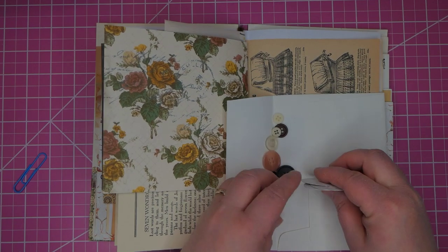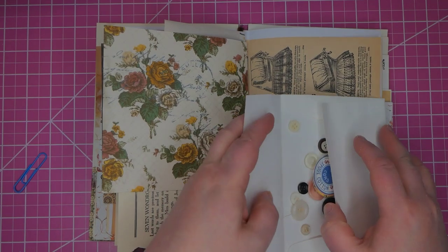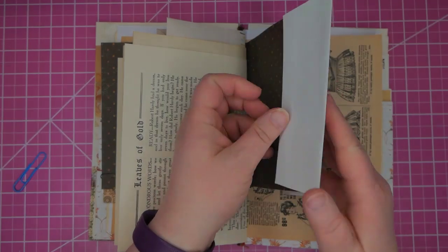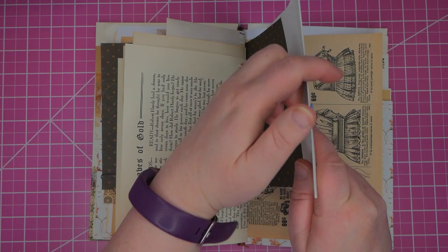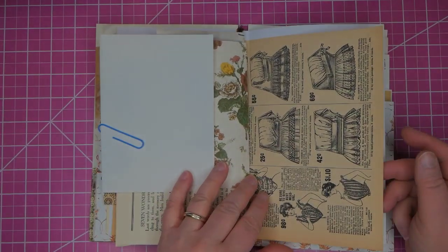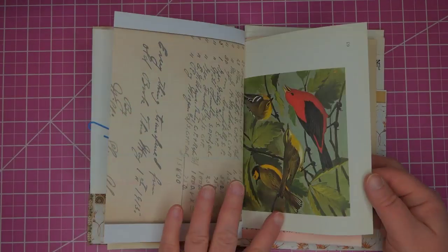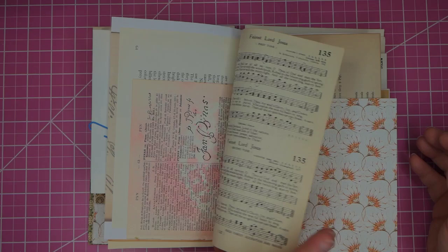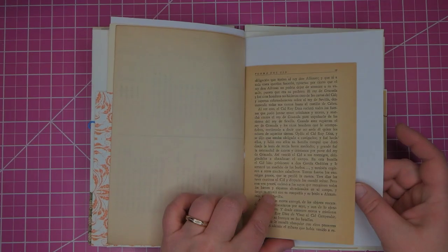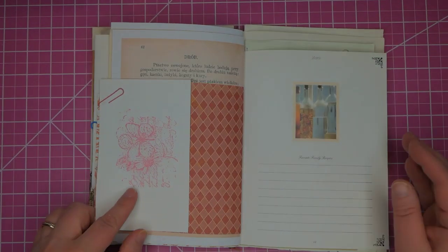These are all hiding in this envelope. I have paper clipped the envelope to one of the pages, but I do also ship all of my junk journals in plastic bags so that if any of the buttons escape, look for them in the plastic bag. The book contents include a series catalog, birds, hymnal, book in Spanish, book in Polish, and another stamped image.